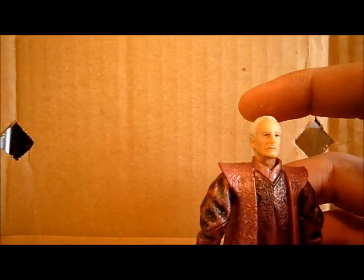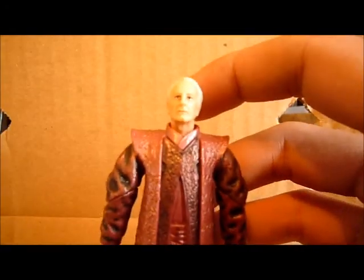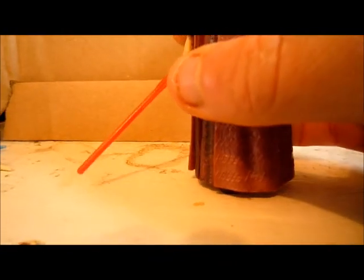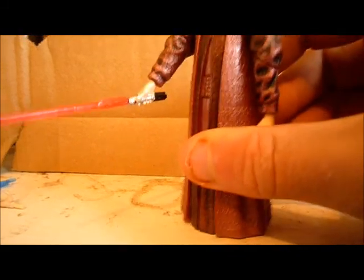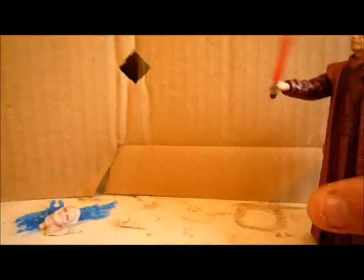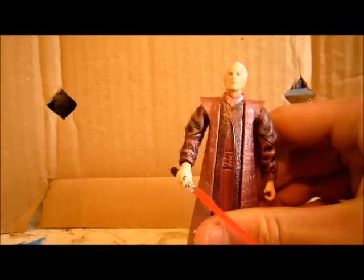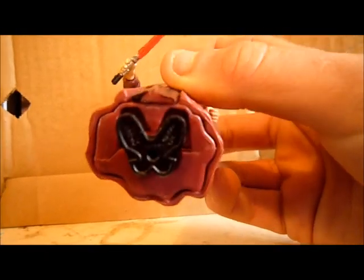He does have a gimmick. As you guys know, most figures in the Episode 3 line did have a gimmick. If you push down on his lightsaber, he does this — which is kind of cool, actually. It looks like he's fighting. I think it's pretty cool.